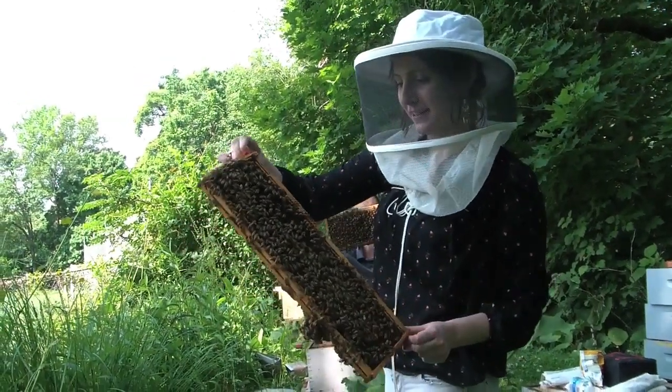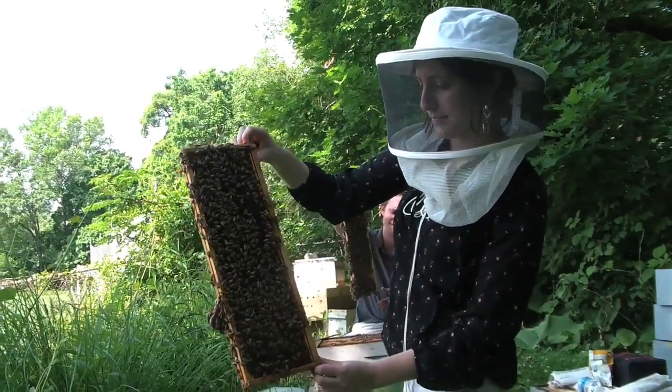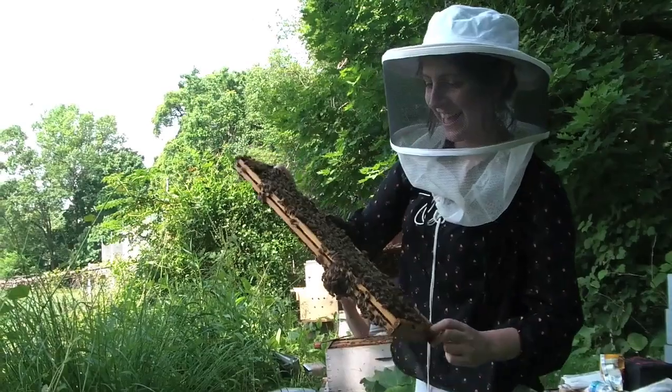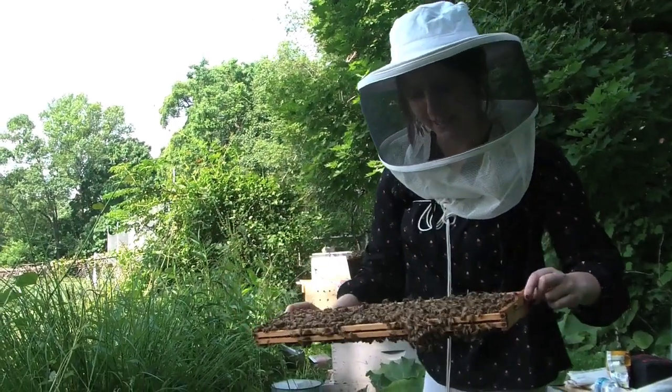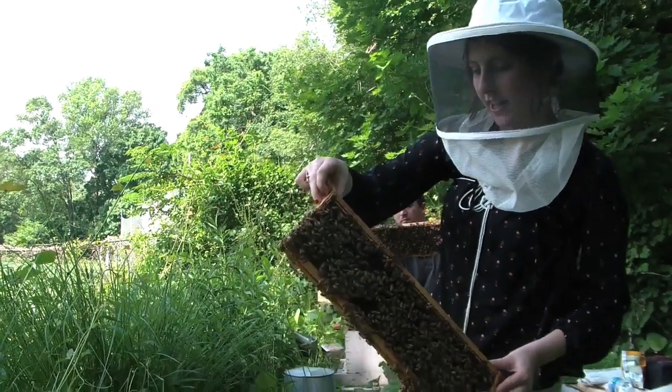I'm Jamie Lozoff and I'm going to do a sugar roll on this bee thing here. We're doing this because we want to monitor the varroa mite population in the hive.